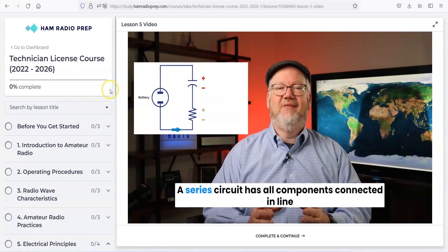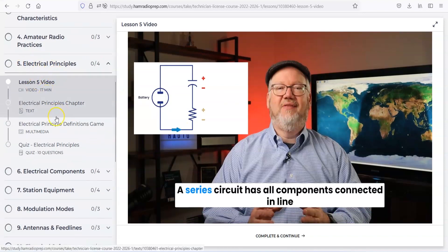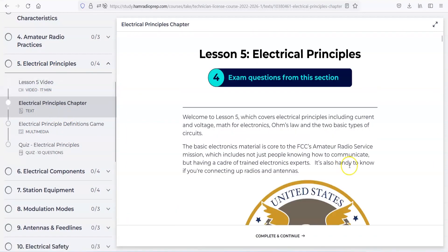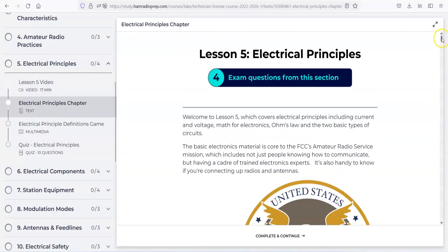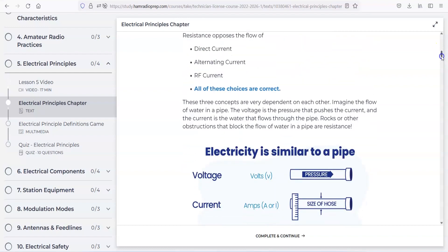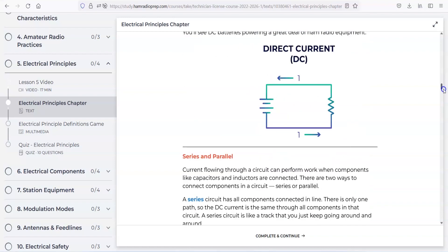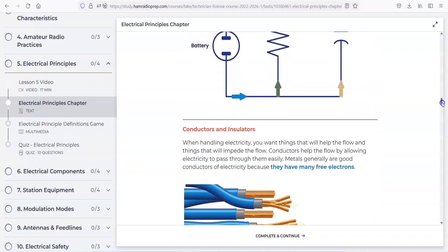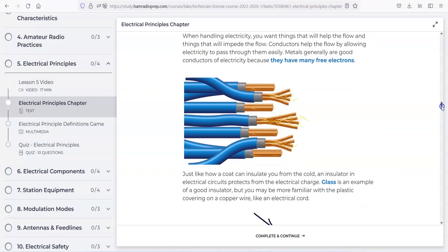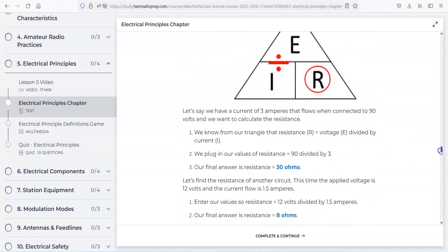Once you see a video like this, in that chapter they'll have a written chapter too. You go through and can start reading things. They have items in blue and bold to indicate what you need to remember — they have a strategy for doing this. And you can see right now as I'm scrolling through, this is not just memorizing questions and answers. There's a lot of content on here.